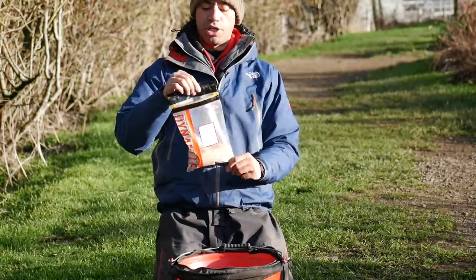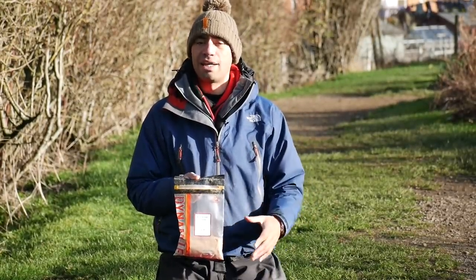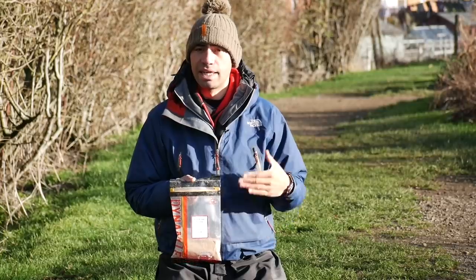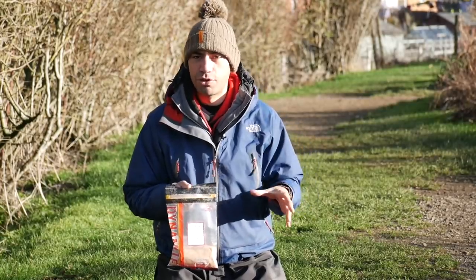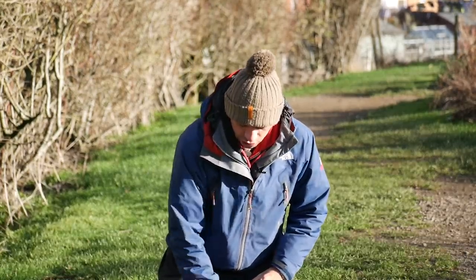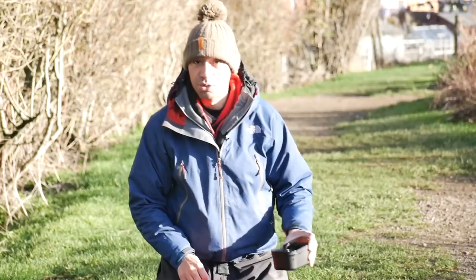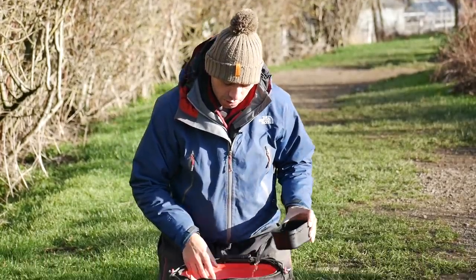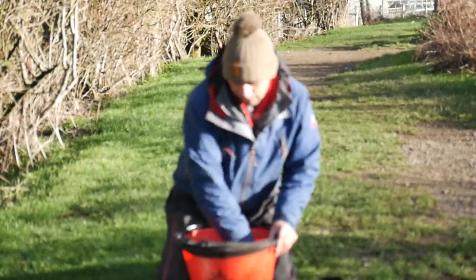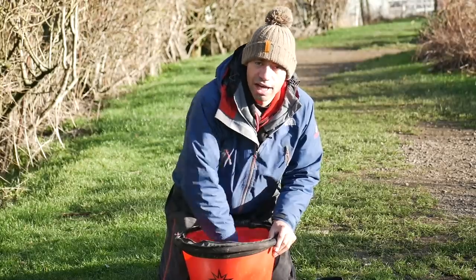A little point I forgot to mention: with my brown crumb, I like to put it through a blender so it literally grinds it into a dust. So it's adding food value to the groundbait, yet the fish can't get at the food value — if that makes sense. I grind that down to basically a dust, then just mix the two together in the dry form. Once they're thoroughly mixed, just add your water a bit at a time. We're looking for quite a dry consistency to put through the feeder — you can always make your mix damper, but you can't make it any drier once the water's in.